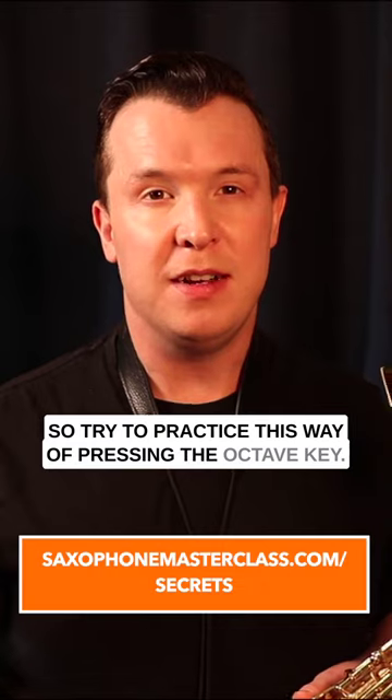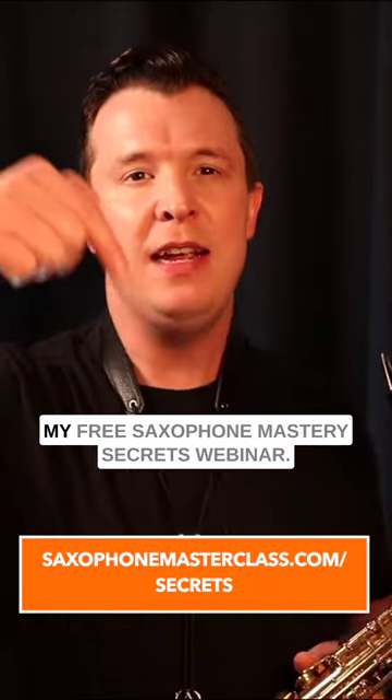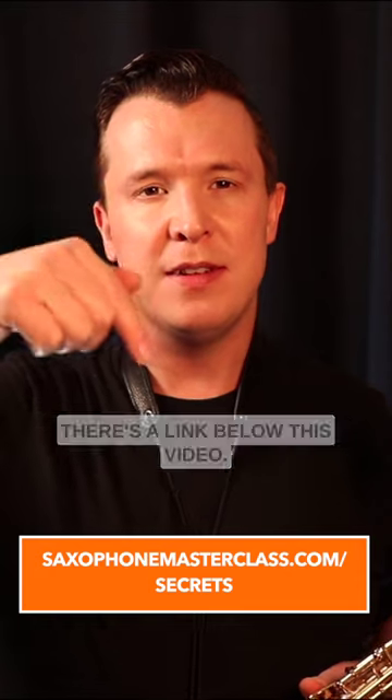Try to practice this way of pressing the octave key. If you want to learn more about how to master the saxophone, check out my free saxophone mastery secrets webinar — there's a link below this video.